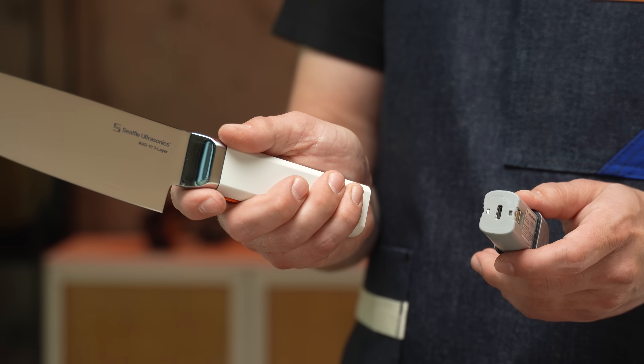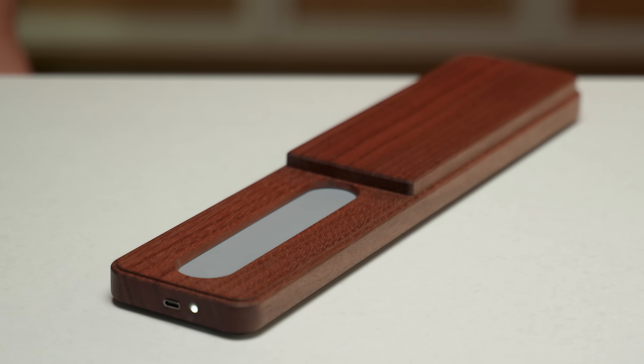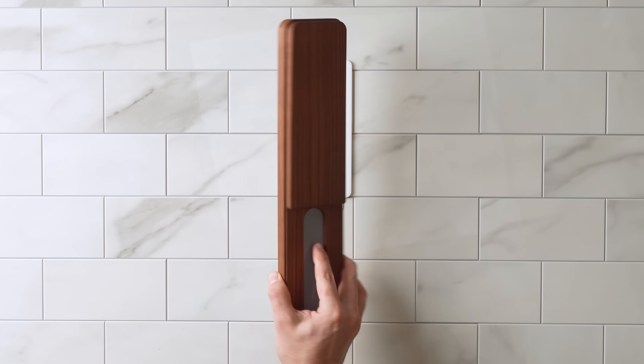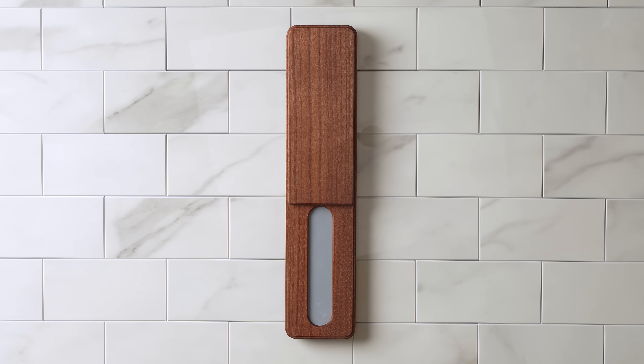When it's time to recharge the battery, you can pop it out and charge via USB-C. Or store the knife on the optional wireless charging tile so it's always topped up and ready for action. The charging tile can live on your counter, in a drawer, or mount on the wall of your kitchen with no drilling and no cords required.